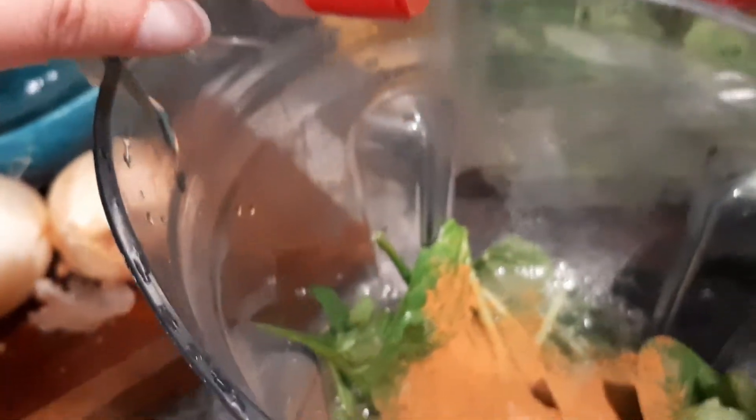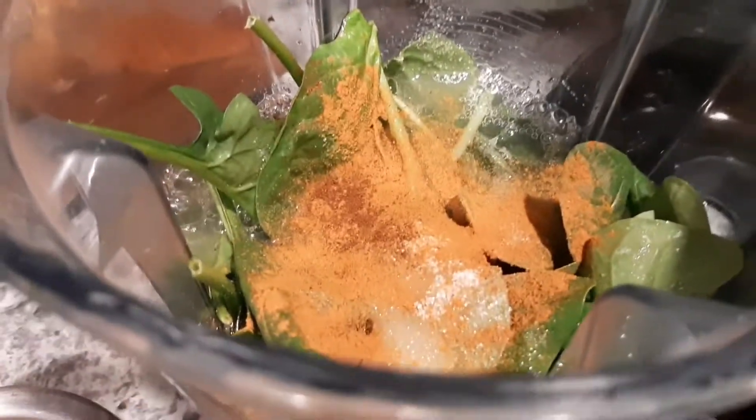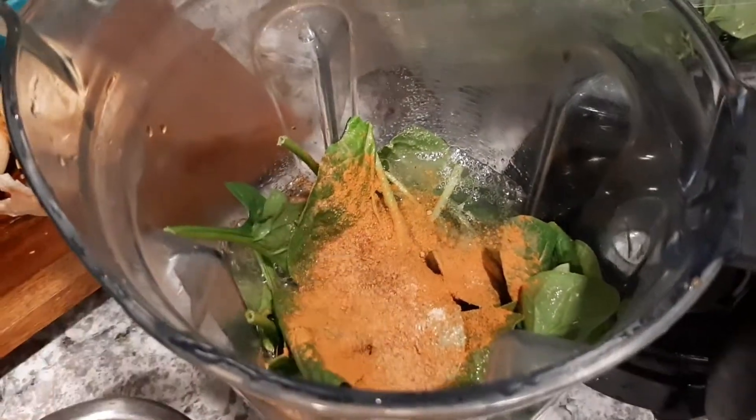I'm also going to be adding nutmeg. I have some cloves — not too much of that because they're pretty intense — so just a little bit. And I also have ground nutmeg. Love nutmeg, it's so yummy. I'll put a few sprinkles of that, and now I'm going to blend this up.